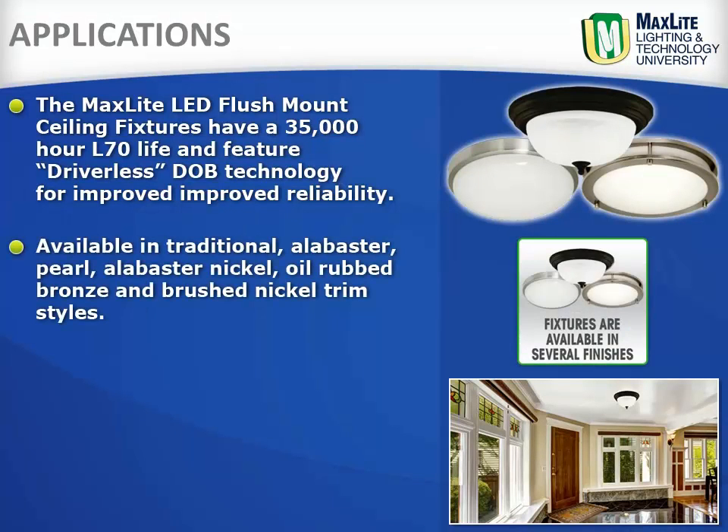Available in traditional, alabaster, pearl, alabaster nickel, oil rubbed bronze, and brushed nickel trim styles.